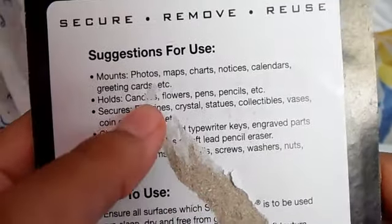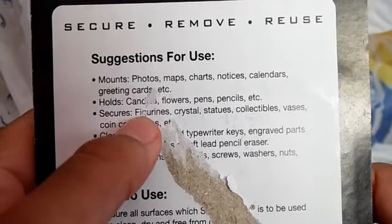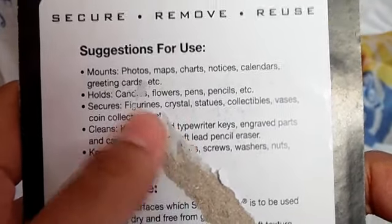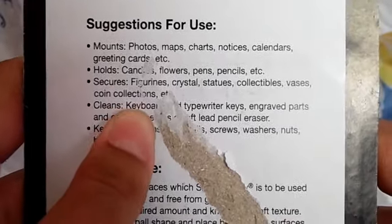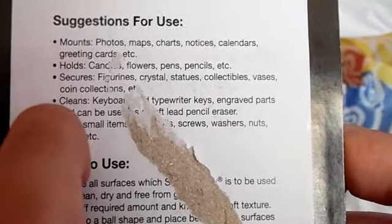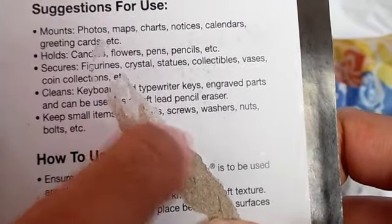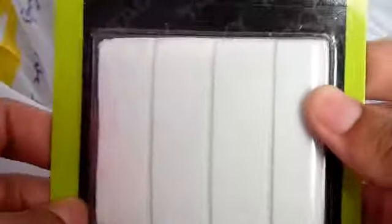The suggestions: you can use it for photos, map charts, notices, calendars, greeting cards, etc. It can hold candles, flowers, pens, pencils, etc. It secures figurines, crystals, statues, collectibles, vases, coin collections, etc. It can also clean keyboards, typewriters, keys, engraved parts, and keep small items. It tells you how to use it and how to remove it — pretty simple stuff. And you can secure, remove, and reuse it, so it's pretty cool.